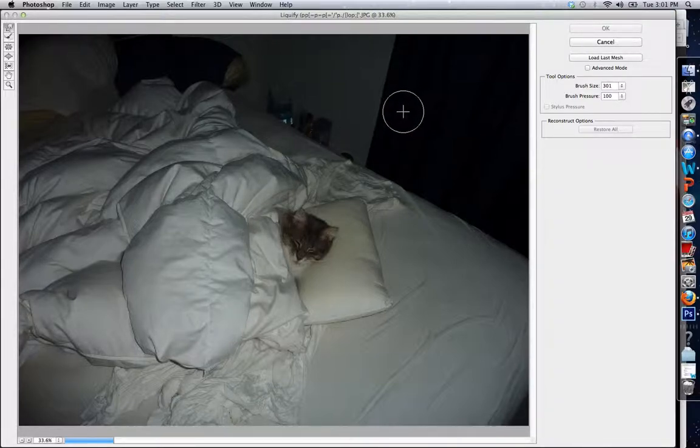We can see that we have a brush selected. On the left-hand side of the screen we have some options, and on the right-hand side we have some options too. The main important one is the brush size, which we're going to play around with. Our brush size right now is 301, and I'll show you what it looks like at a larger size.